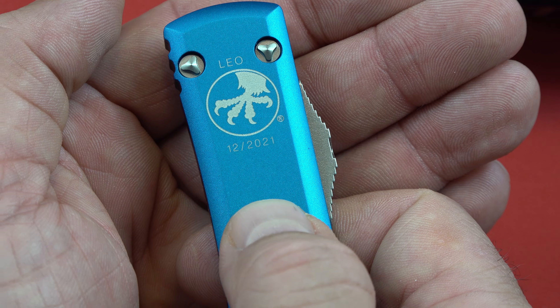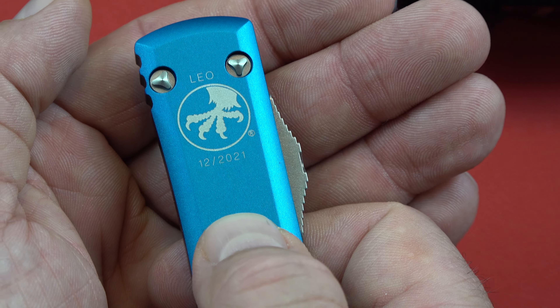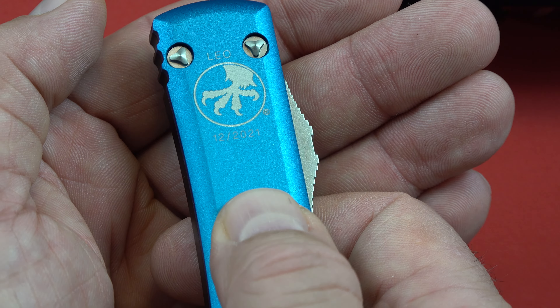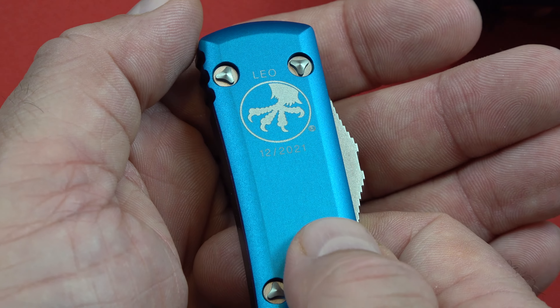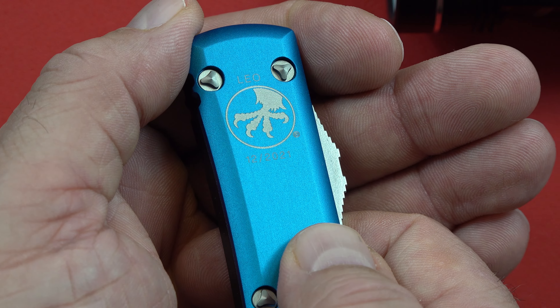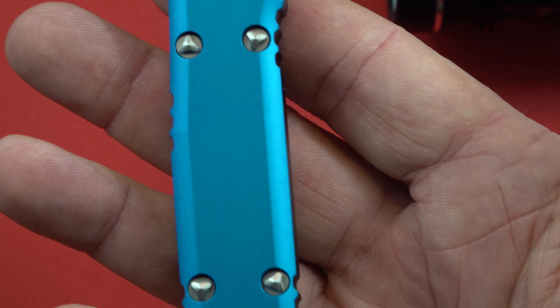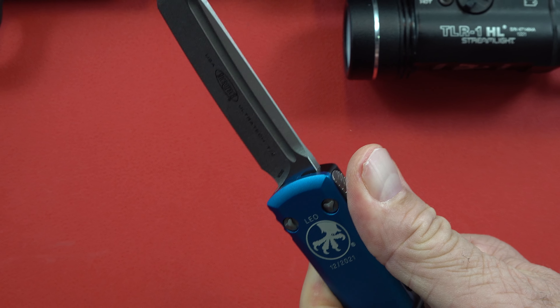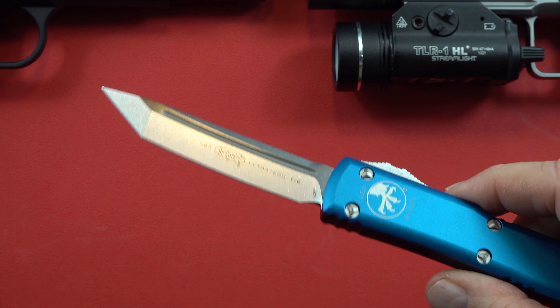A couple more things about this LEO knife — they are made to order. Right here it has a date it was made: 12/21, which is exactly the month I ordered it. These are pretty much made to order; they don't have a big supply of them, and you will have to be patient for about three to four weeks for the knife to reach you. I find those small inconveniences well worth the end product.